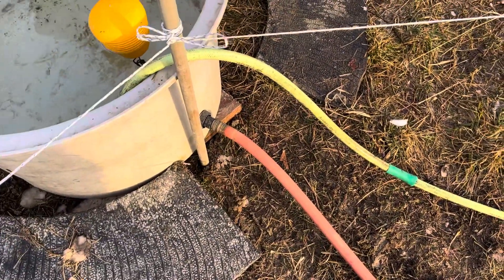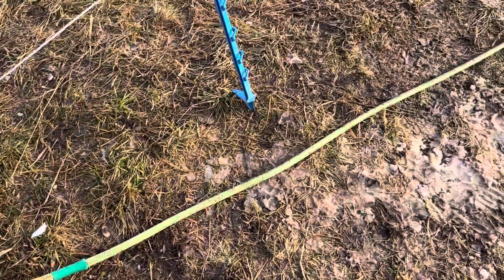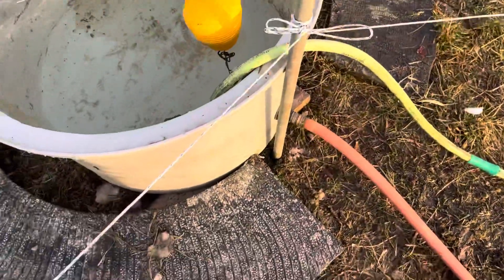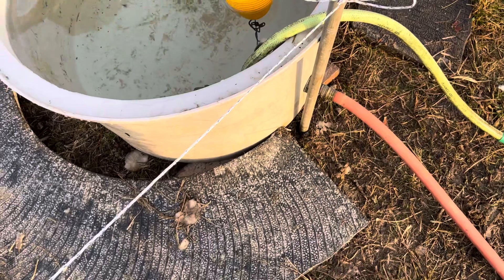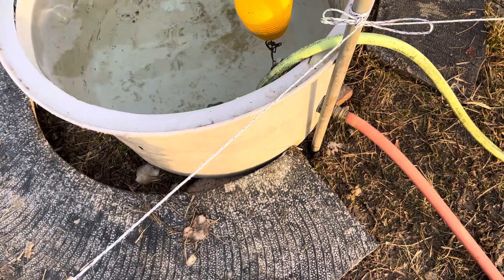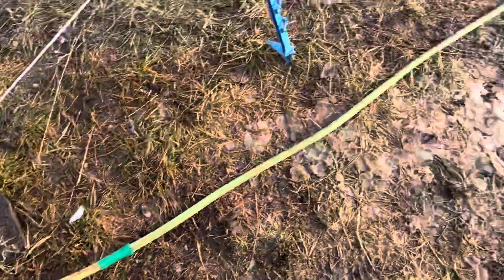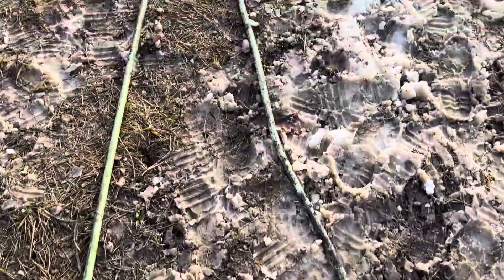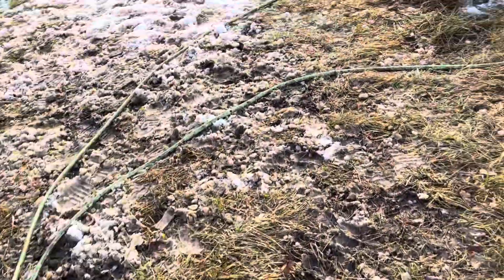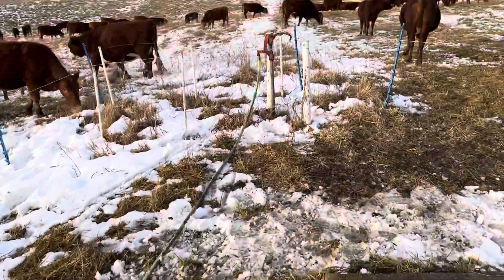They just seem to work. They're not cheap — I think that hose is a 75-footer and I gave about 45 bucks for it. But that's my siphon, the yellow one. I've got another Flexzilla hose hooked on coming around and it's hooked on to that hydrant.